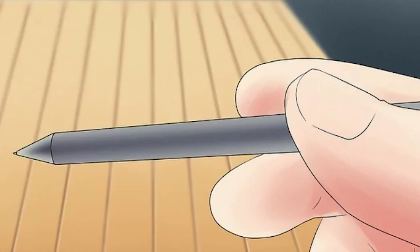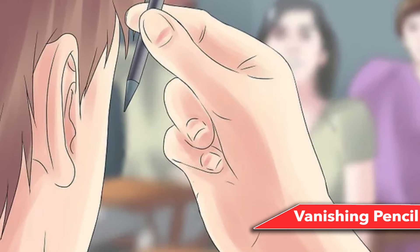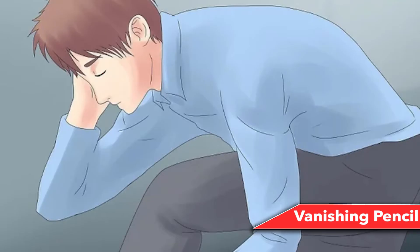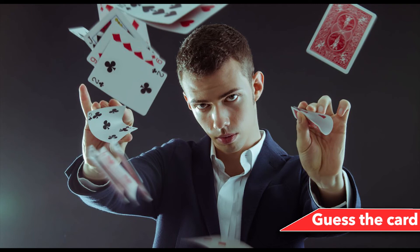Number 8: Vanishing Pencil. For this trick you'll need a pencil and a tabletop. Hold the pencil with both hands and let your audience confirm it's an ordinary pencil. While it is concealed behind your fingers, move it towards you in one quick subtle movement and allow it to fall off the table into your lap, or hide it in your arms. Keep your hands formed as if the pencil is still between them, and make a show of breaking or squashing the pencil.